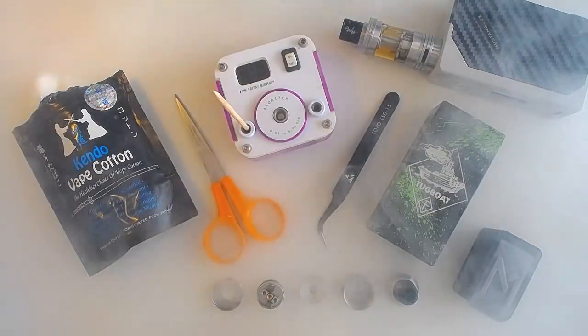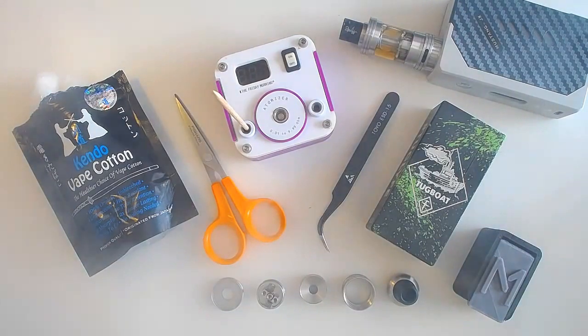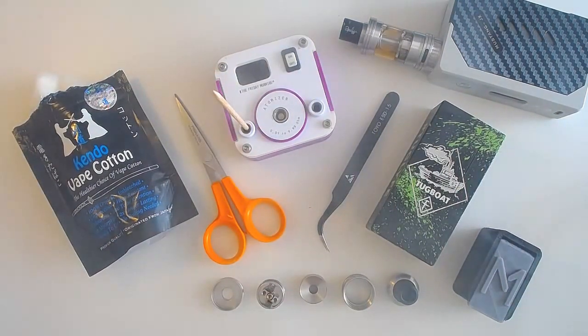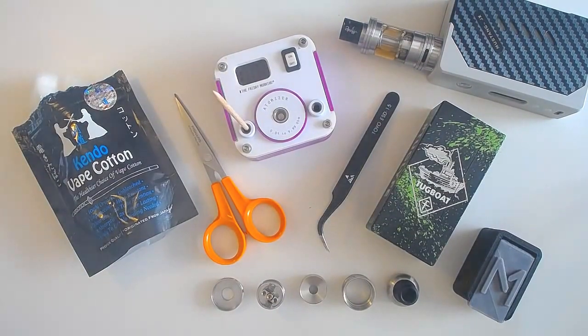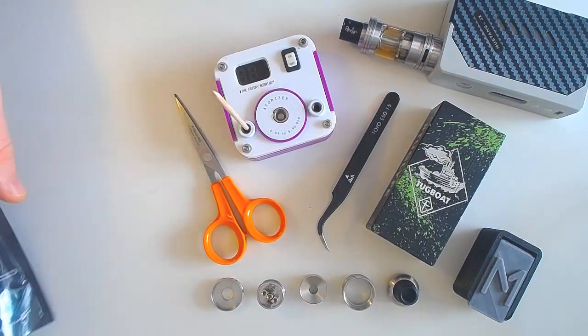Yes les Vapers. Nous voilà en gros plan sur le Mirage V3, appelé Mirage Evo, E-V-O, pour Enhanced Valve Optimizer. Ce qui veut dire valve avancée, optimisée. Mon petit matos pour le cotonnage. J'ai déjà fait un montage, on va déplacer tout ça pour le moment.